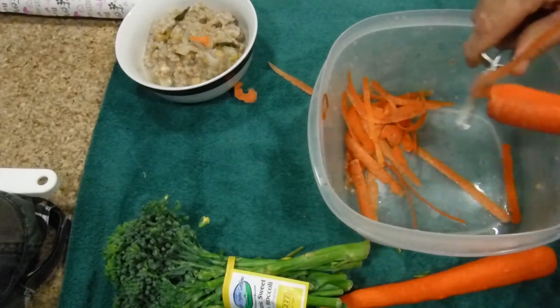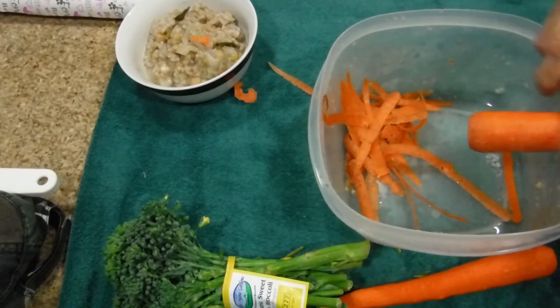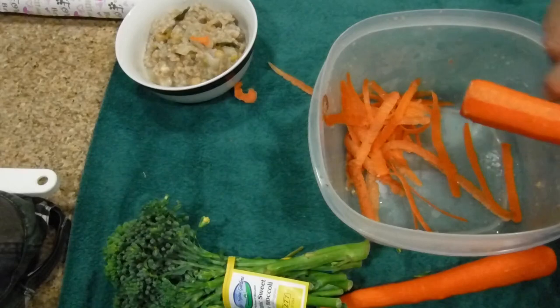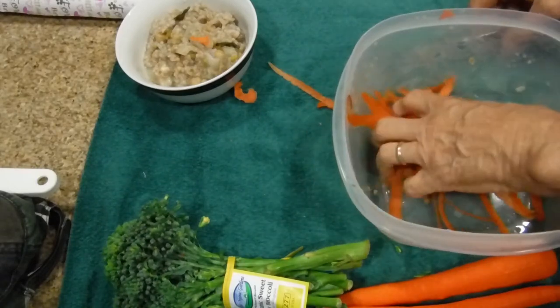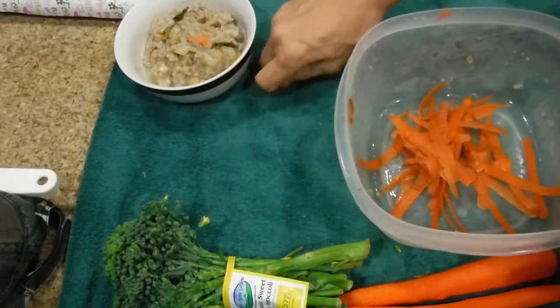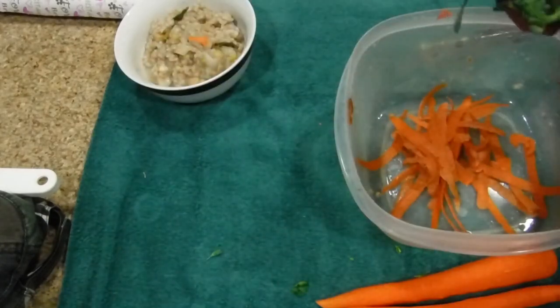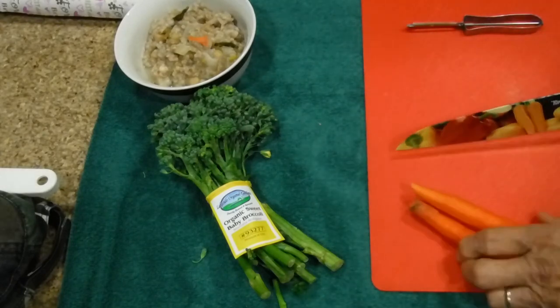I get my produce just about everywhere. I get it at Sprouts when I'm in an area where there's one. I also get it at Old Food Grocery, and at my local market Seder Brothers — they sometimes have better prices. Most of my stuff is from Sprouts.